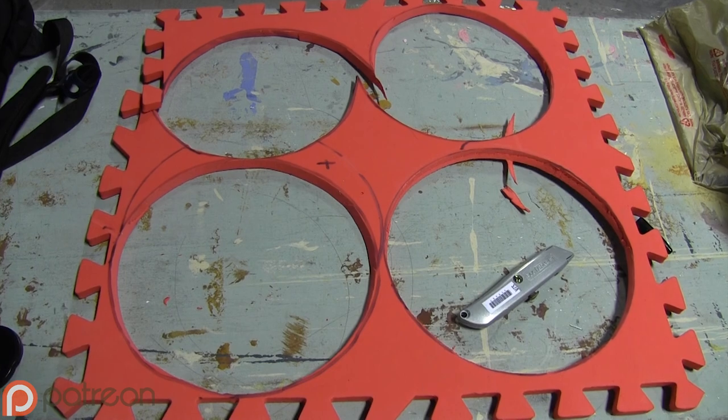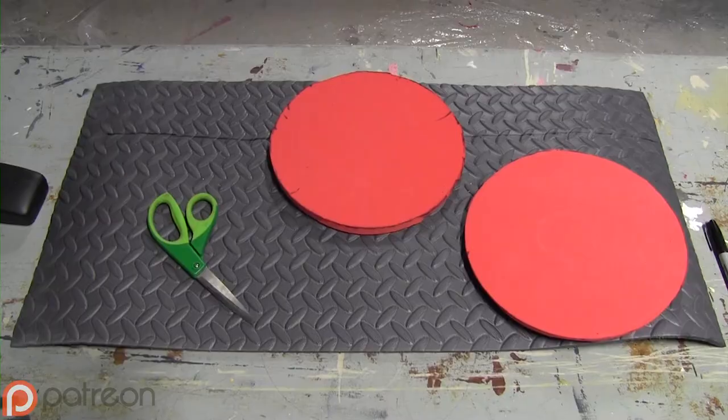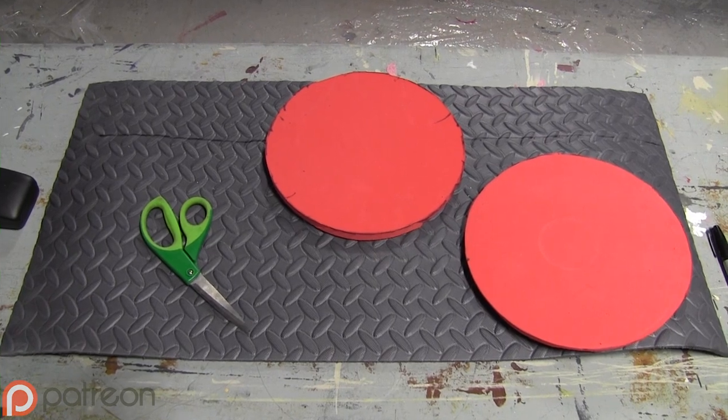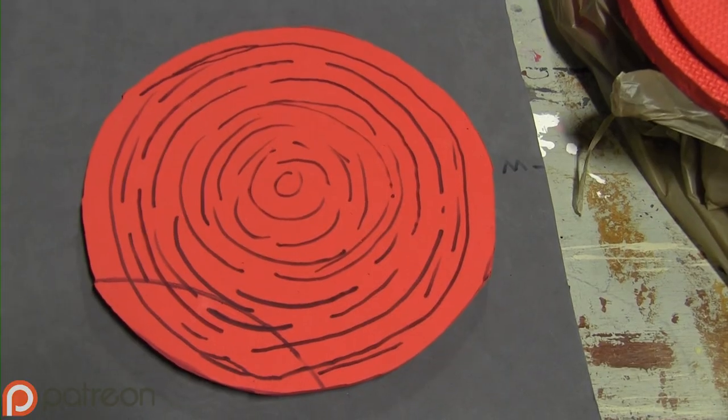Start by tracing four circles onto EVA foam using the bottom of a bucket. Cut them out. Cut a piece of thin EVA foam any length that you want, but make sure that length is the same as the circumference of the circles.